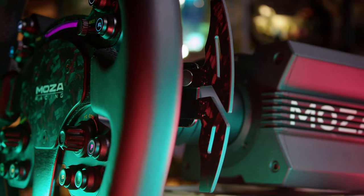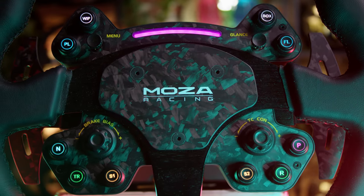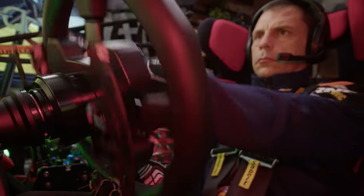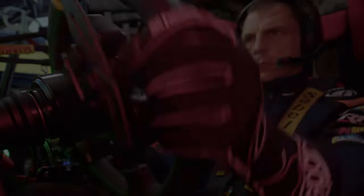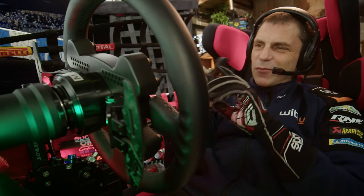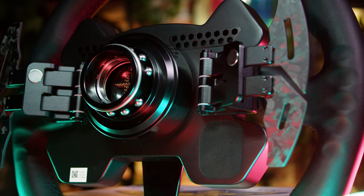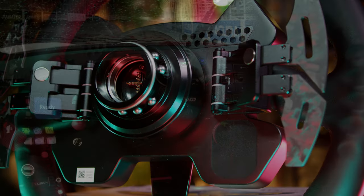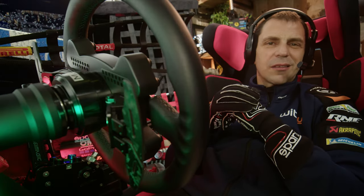The horn button is gone, replaced with a carbon cover, and the new price of the RS V2 is $469, which makes it $30 cheaper. New shape of the two rotary encoders, two joysticks and rev lights. The build quality of the case and the shifters is just like on the FSR, and I would say it is top, particularly for the asking price.